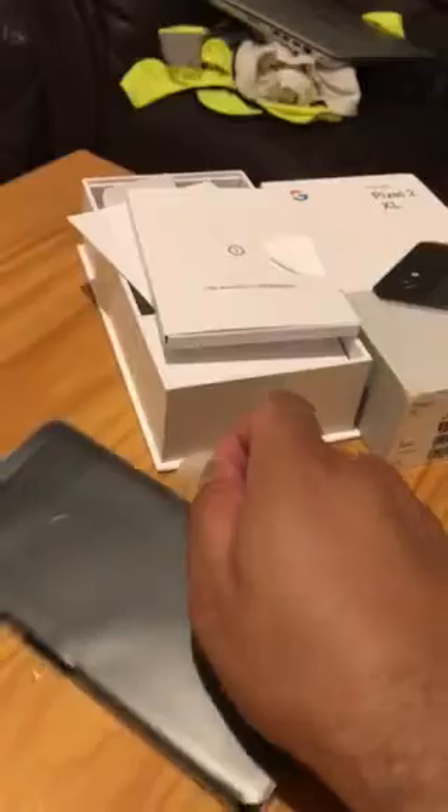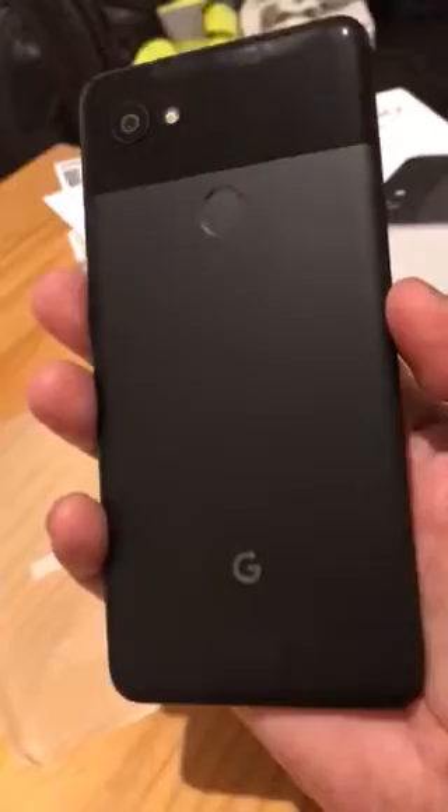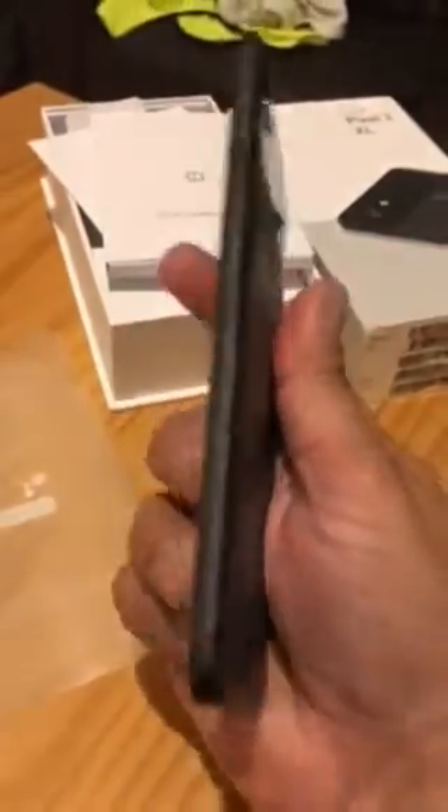Let's have a look at the phone itself — very sweet design, I really like it, just the black color. Oh my god, look at the phone, brand new! On the back there's a fingerprint sensor, SIM tray, microphone; on the sides there's the charging port, power button, and volume rocker. Let's turn this on.